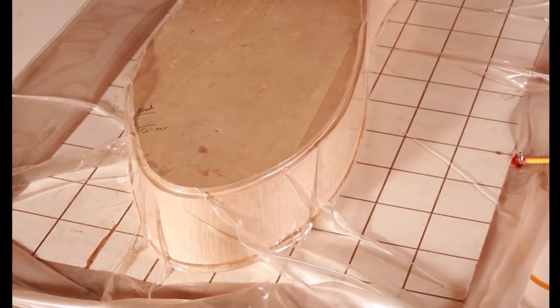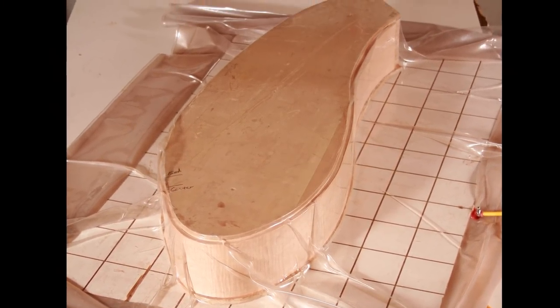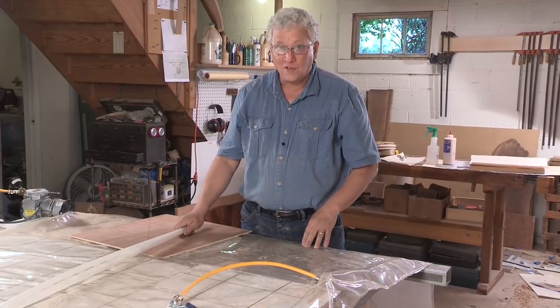If I'm doing a curve, it's the same thing — there'll be pressure on all sides. So it's really very versatile. I like it because of that versatility, and also I can roll it up, put it on my veneer shelf, and store it safely.